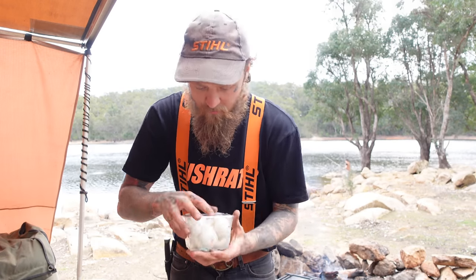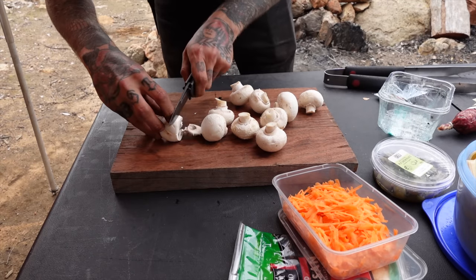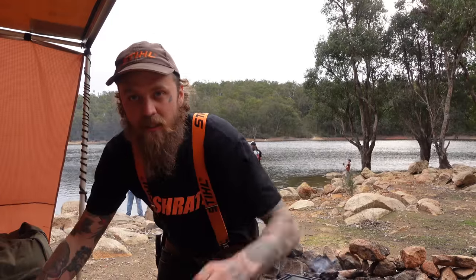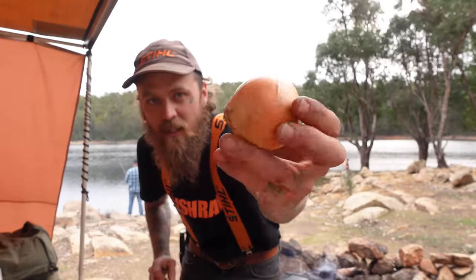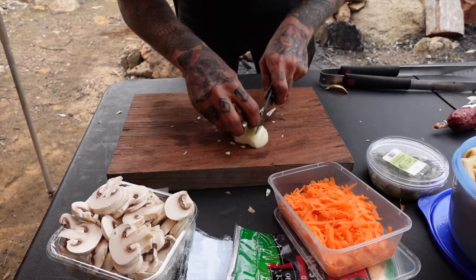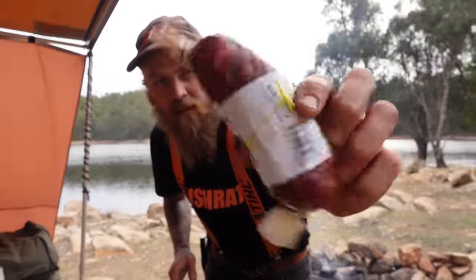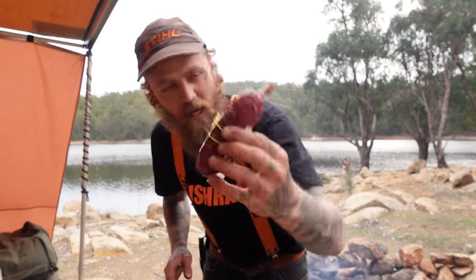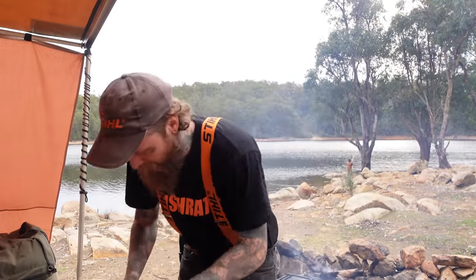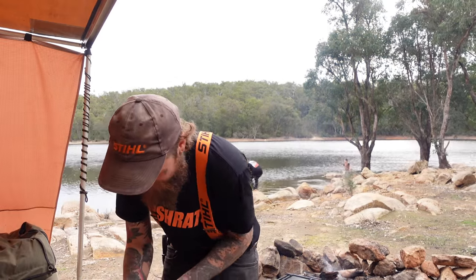Just going to slice up some mushrooms first up. Once you've got your mushrooms diced, next up slice and dice an onion. Onion's sliced up. I'm going to finely dice about half of this chorizo — actually I'm going to slice up the whole thing. Bit of spice. Tomorrow we'll know if it was too much — sting your ring spaghetti!